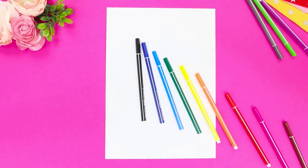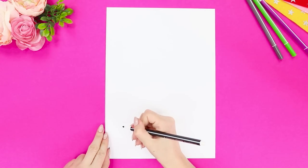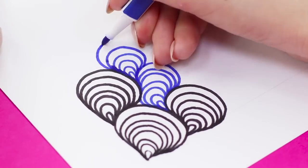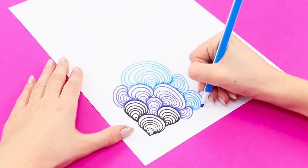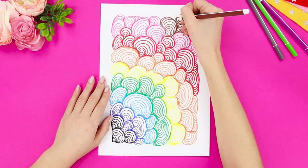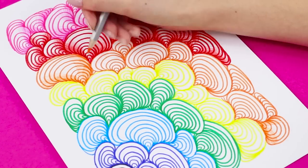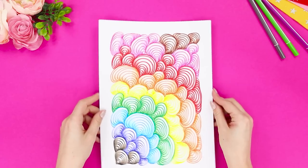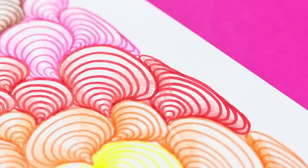Now take all the markers that you have. Begin to draw from the bottom corner — first, draw a small droplet. Then, several arcs of larger size around it which converge at one point. Draw the shells in rows, making them of different sizes and colors. Fill the entire page. At the end, shade the lower part of each shell using pencils of the corresponding color so that the drawing gets some depth. Now you can draw a beautiful shell pattern! Oh, I can practically hear the waves!